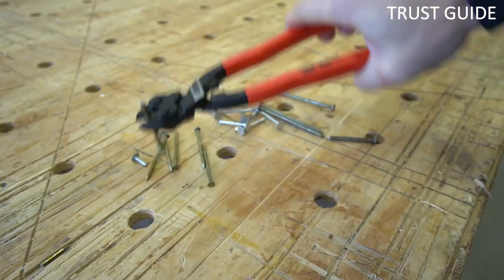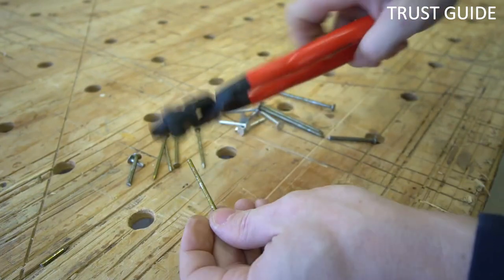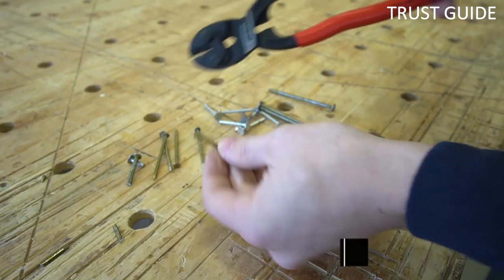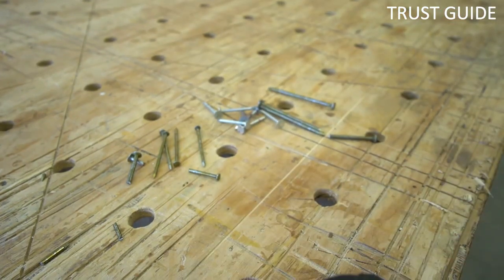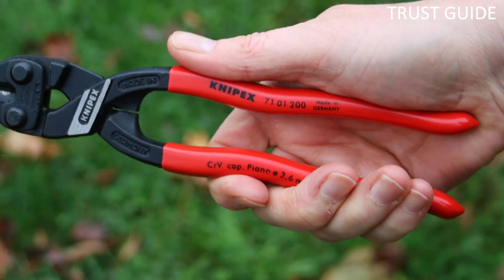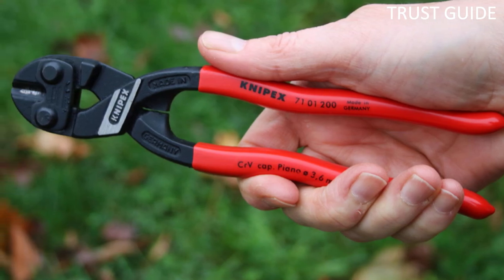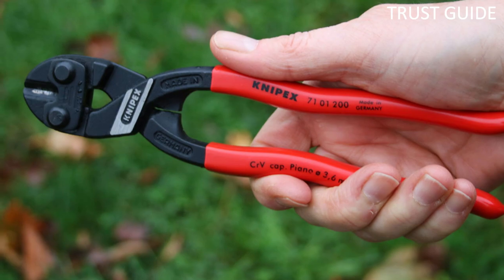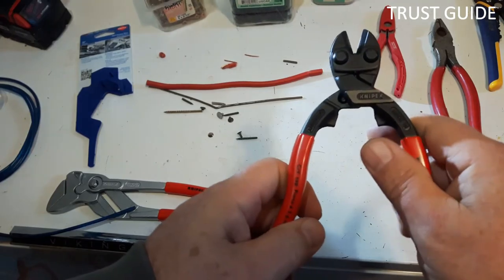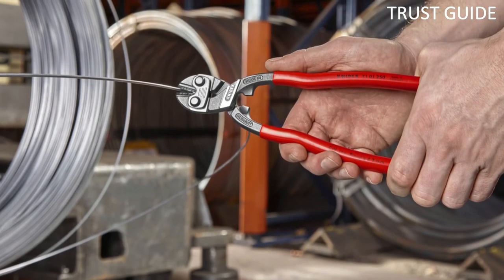Heavy-duty hardened 64HRC Chrome Vanadium Steel precision blades have a new microstructure laser-cut edge that guarantees long life and provides more precise cutting of larger cross sections, soft and hard wire, piano wire, bolts, and rivets. The bolt cutter also comes in an 8-inch size. Featuring an upgraded gripping zone, the powerful jaws allow for easy gripping, prising apart chain links, and pulling of nails. You can purchase the tool by itself, with a tool bag, or with a tool holder. NYPEX TOOLS offers a limited lifetime warranty on the bolt cutter.